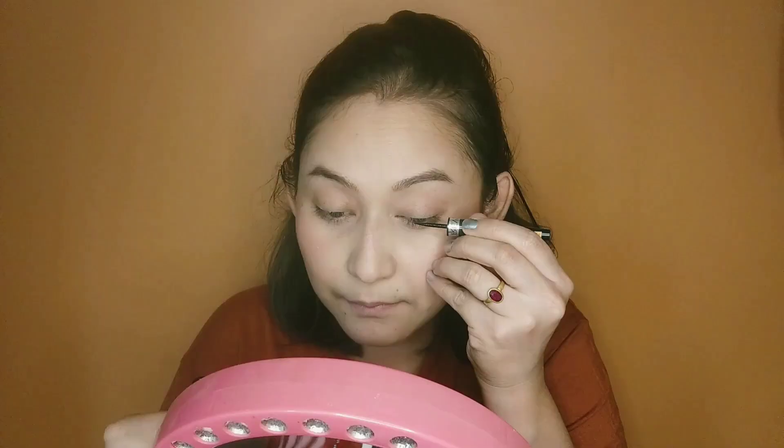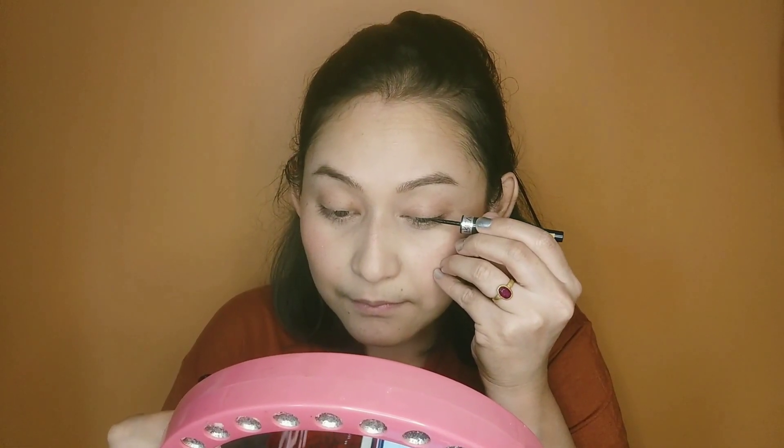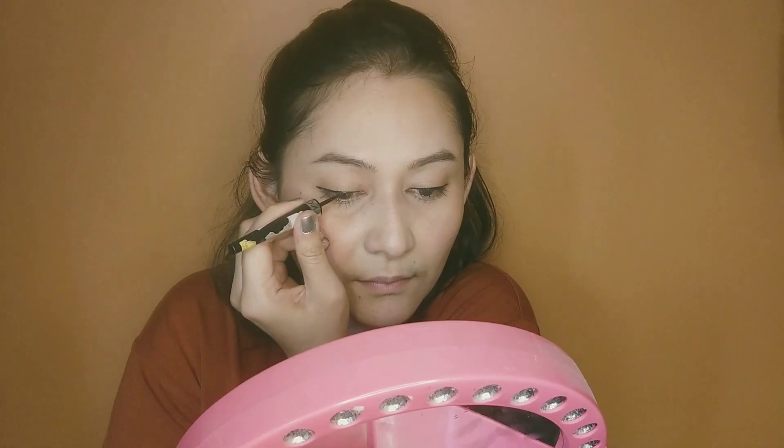Now we will apply eyeliner, of course according to our preference of shape. I usually don't prefer heavy eye makeup, so I rarely go for eyeshadows. Now some mascara — you can also curl your eyelashes before applying it.